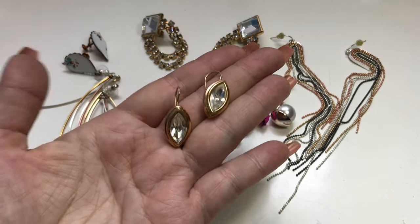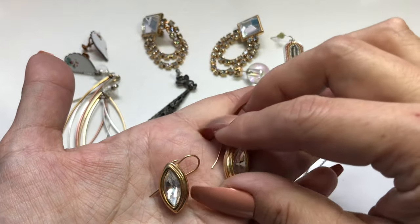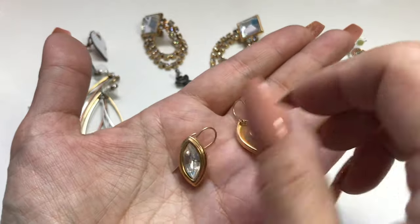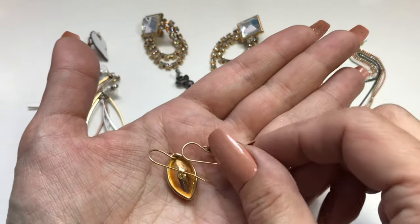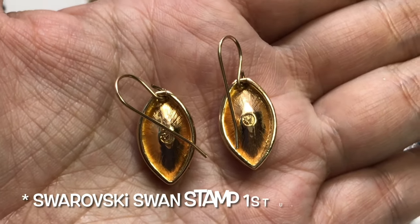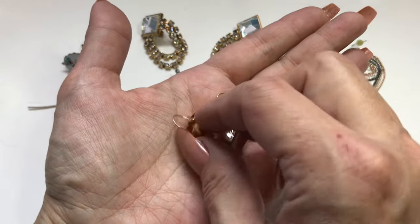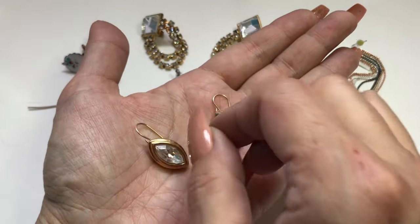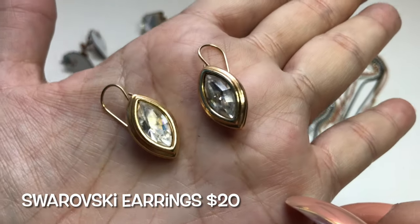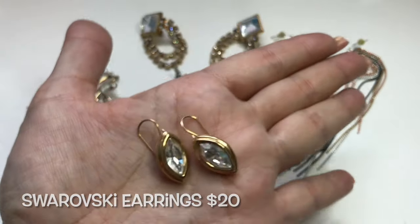Next, I found these really pretty earrings — so classic. They're in this oval shape and they're bezeled, with clear crystal centers on a hook. They have some weight to them too. Then I turned them around and took a closer look and I see the little swan. That's a swan. This is something I will look up because I've never seen earrings like this before. I'm going to look them up and determine how to price them.